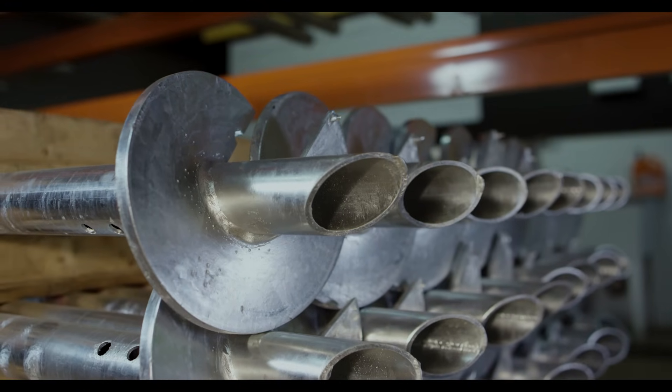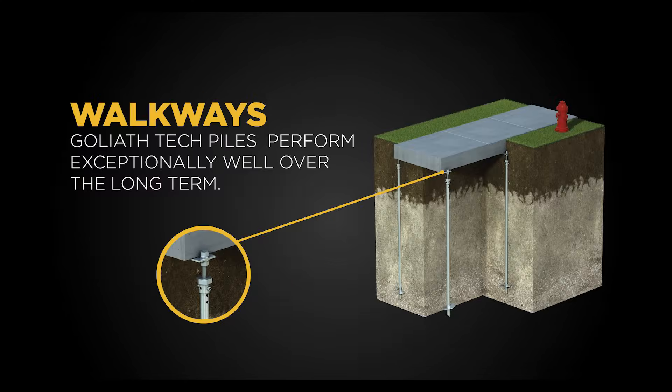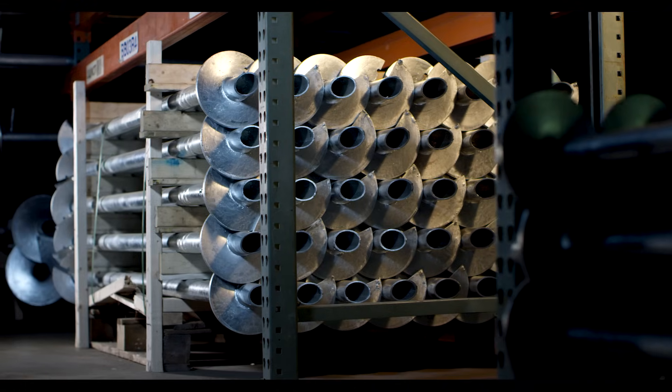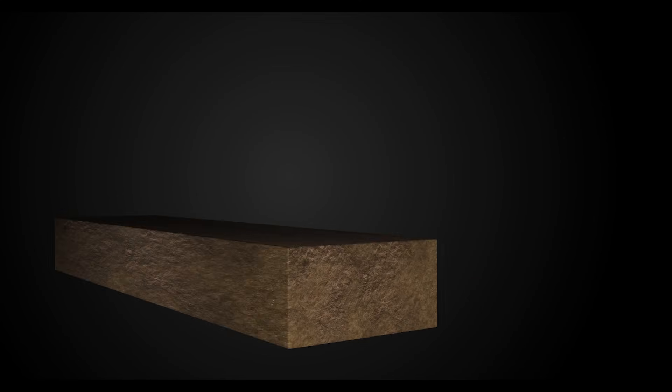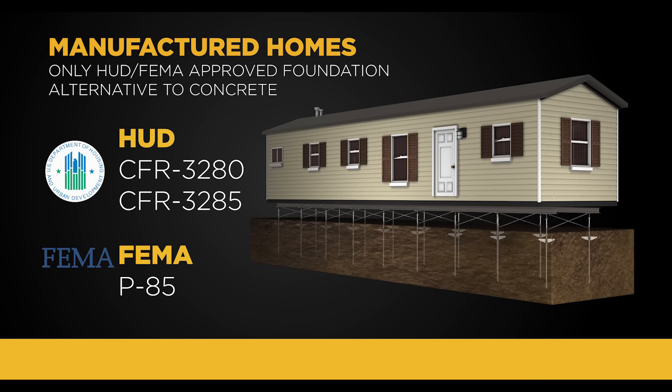Goliath Tech piles are used in projects such as decks, porches, solar applications, walkways, homes, and sheds. They've also designed a product specifically used for modular and manufactured homes that complies with both HUD and FEMA requirements.